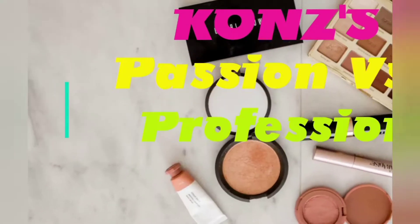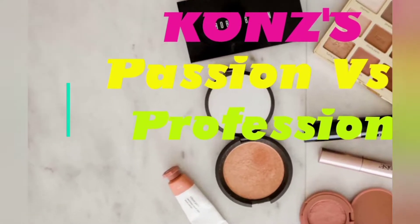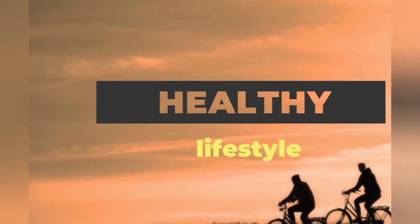Hi friends, how to gain a healthy weight without bad fat.